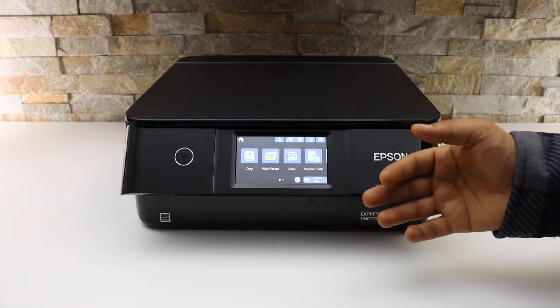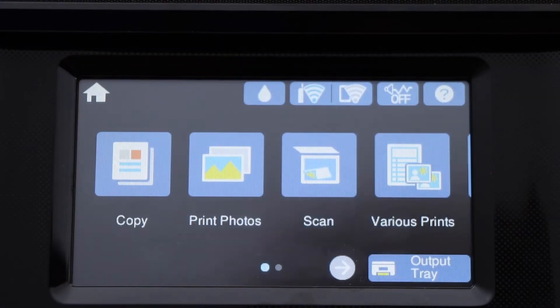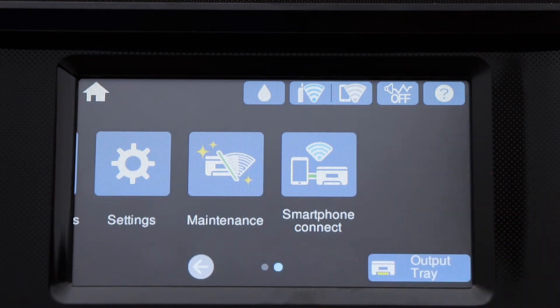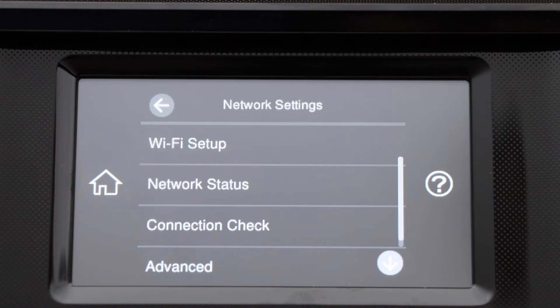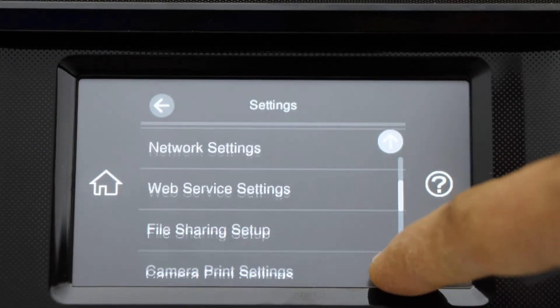You can do another Wi-Fi setup. The first thing is go to the printer screen, scroll and look for Wi-Fi, then scroll and look for Settings, then Network Settings, then Wi-Fi Setup. Now scroll down and look for